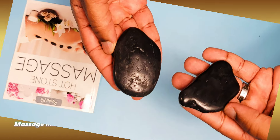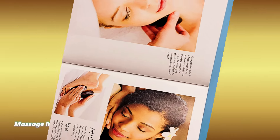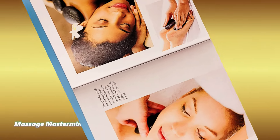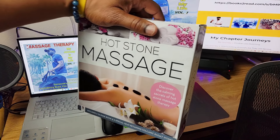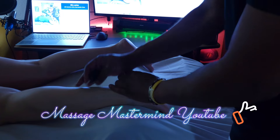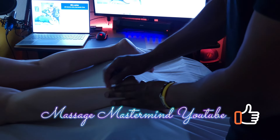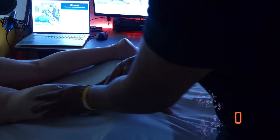Are you in the market for an introductory massage stone kit? This is the one for you — maybe, or maybe not. Make sure you stay to the end so you can see where to buy this hot stone massage kit and how much it costs.